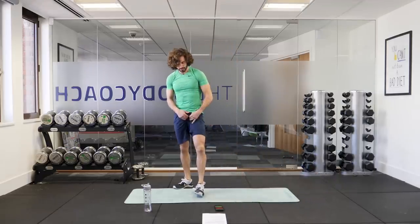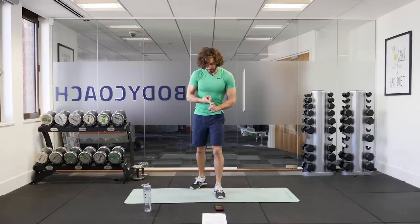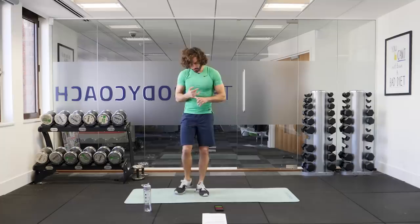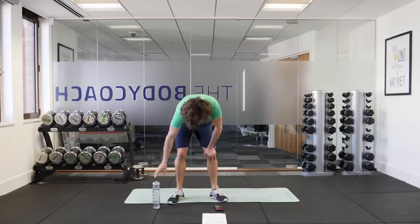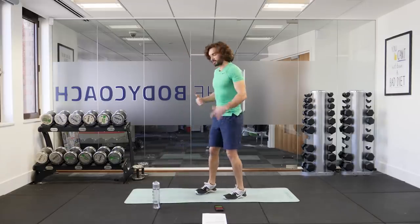So that is our five moves: reverse lunges, press-ups with the shoulder taps, squat with the front kick, high knee punches and then those slow motion burpees. Exactly the same now — we've got two more rounds. Grab a quick drink. We've got 10 more seconds on the clock and we're going to start with those reverse lunges again.